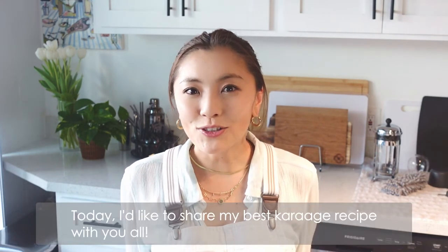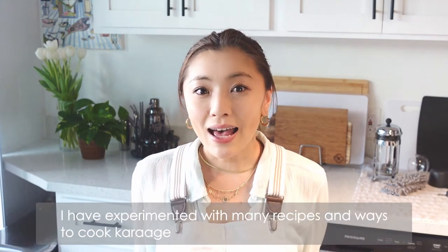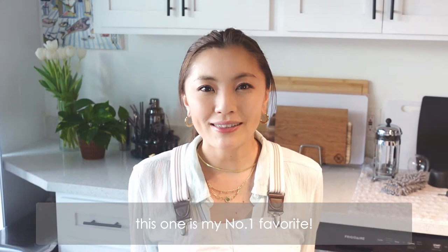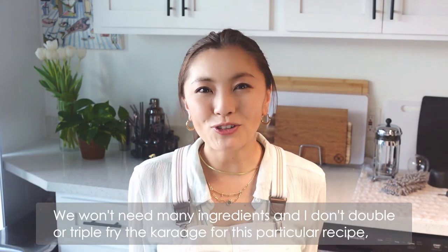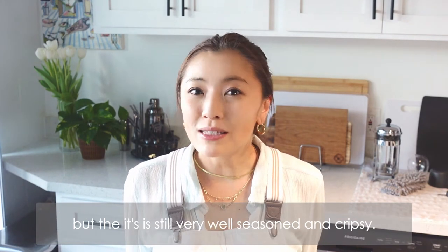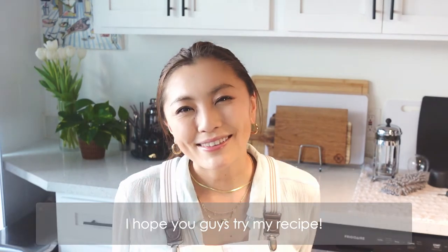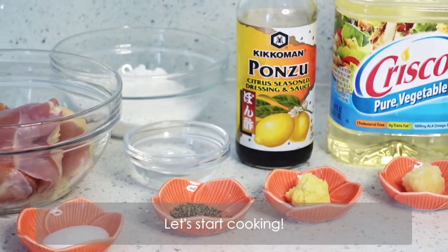Today, I'd like to share my best Karaage recipe with you all. I have experimented with many recipes and ways to cook Karaage and this one is my number one favorite. We won't need many ingredients and it's not a double or triple fried Karaage, but it's still very well seasoned and crispy. I hope you guys try my recipe. Let's start cooking!